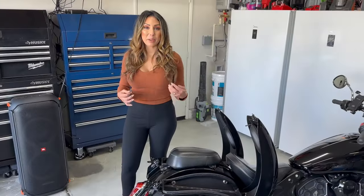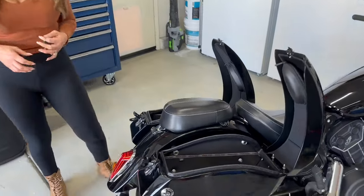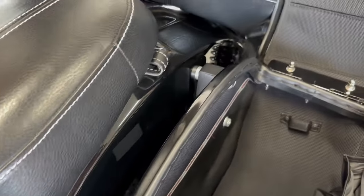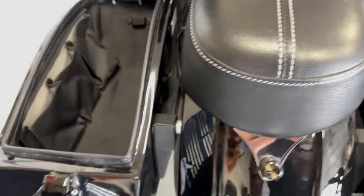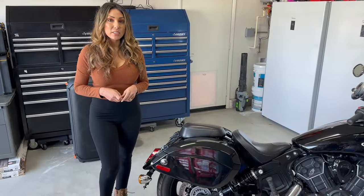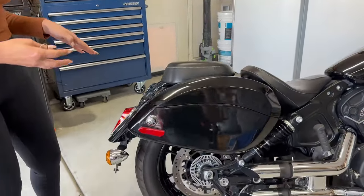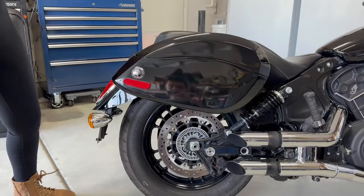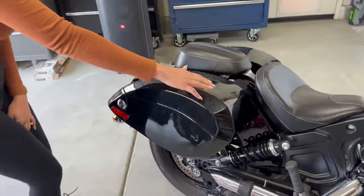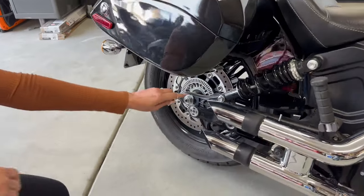Now that we talked a little bit about the features, I'd like to talk about the installation. The installation took a little bit over two hours and the company did send the brackets and the bolts — it was fairly easy. The most important thing about this installation is mocking it up where you want it to sit and marking the holes accurately. Measure twice and cut once. We lined it up low enough to match the tail but high enough to clear the exhaust.